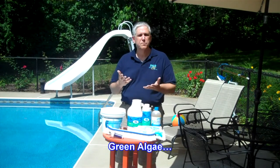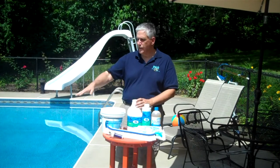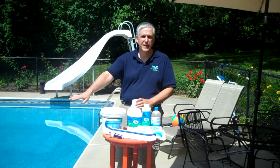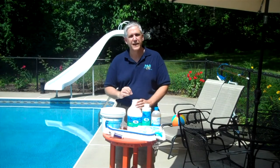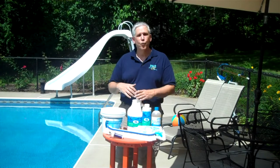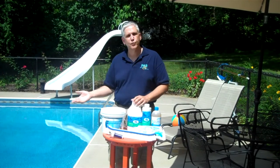Green algae is the most basic form of algae that we see. It can be either wall-clinging or sitting on the floor. It has a greenish tint to it — that's how we know that it is algae. Once it breaks out and it blooms, then it can turn the entire pool green.